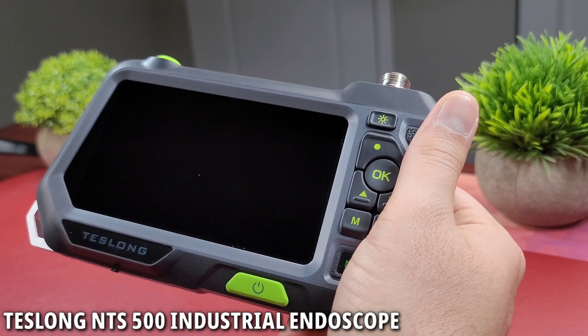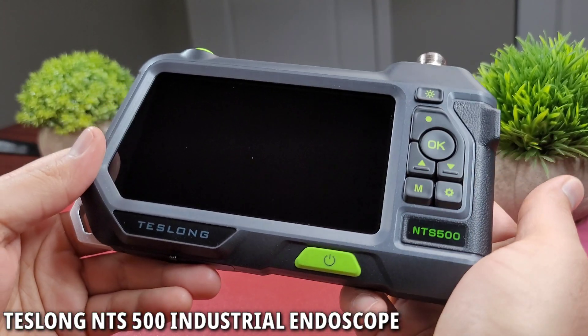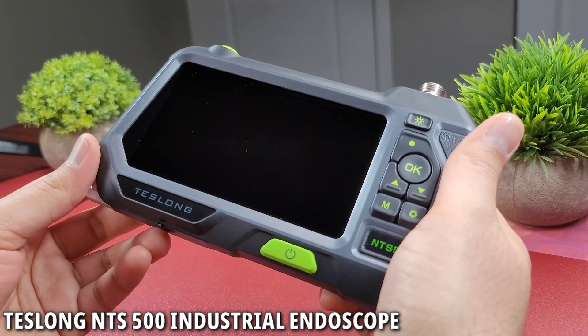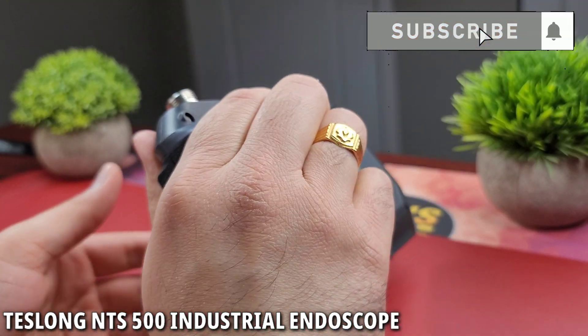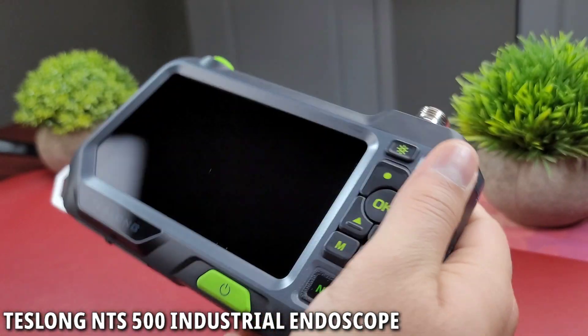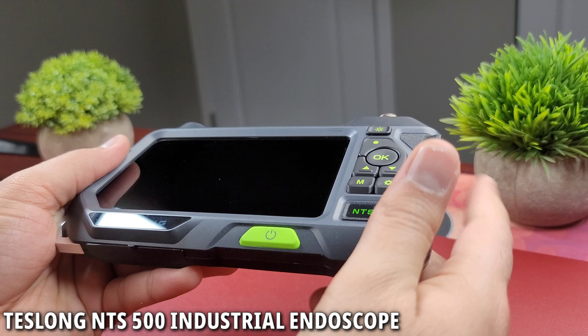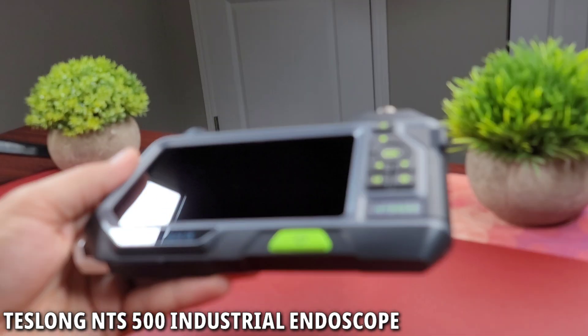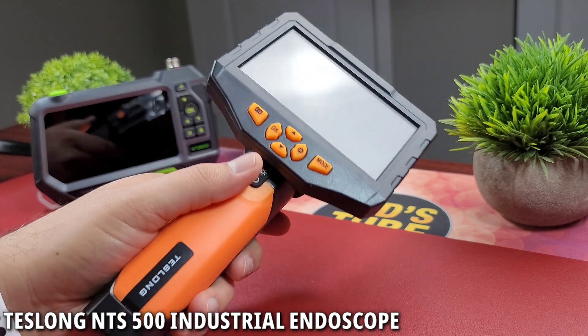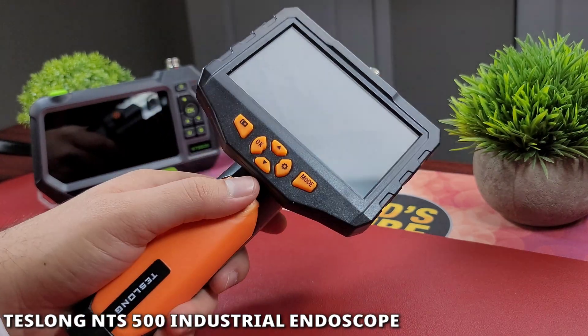Hello everyone and welcome to Witch Tube. If you're new here, thank you so much for clicking. Here is where I review cool tech like inspection cameras, smartphones, smartwatches, headphones, and much more. So if you're into that kind of stuff, consider subscribing. Tezlong sent out this NTS 500 professional industrial inspection camera for my unbiased review. I have reviewed their NTS 300 industrial endoscope in the past, which I'll be referencing during this video.